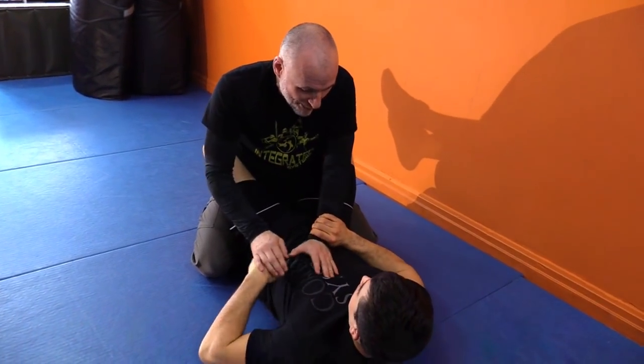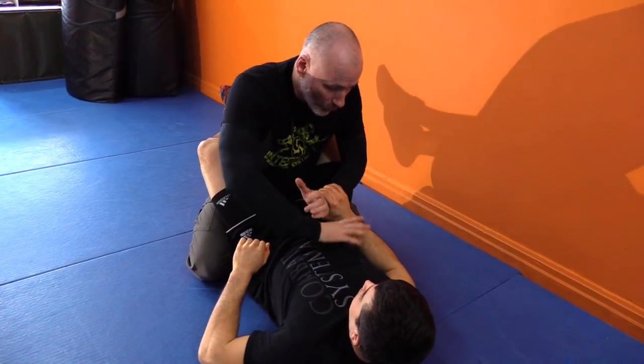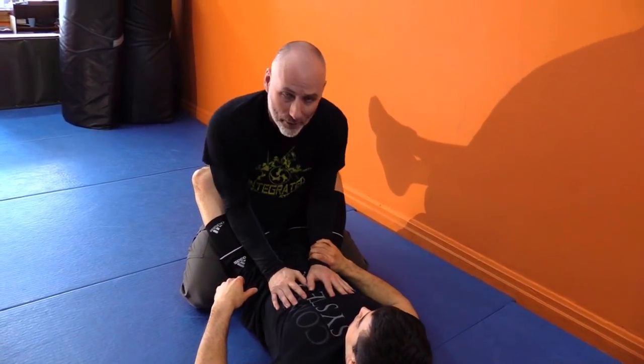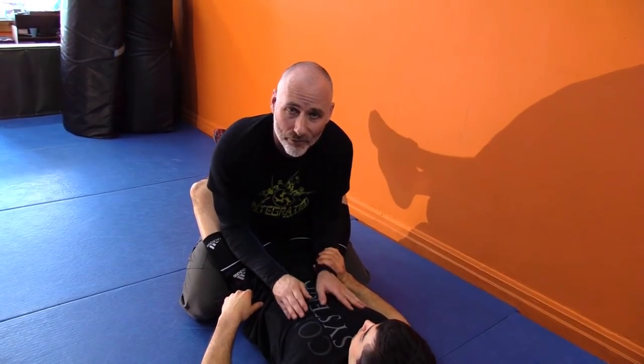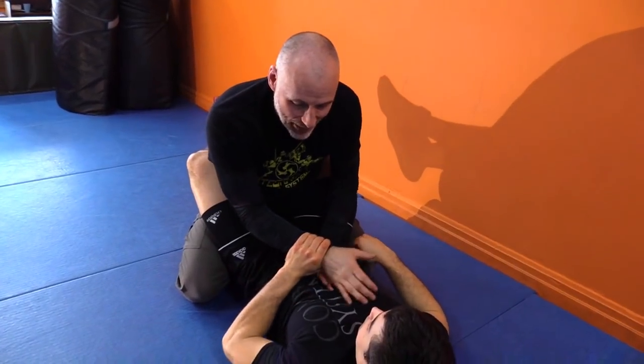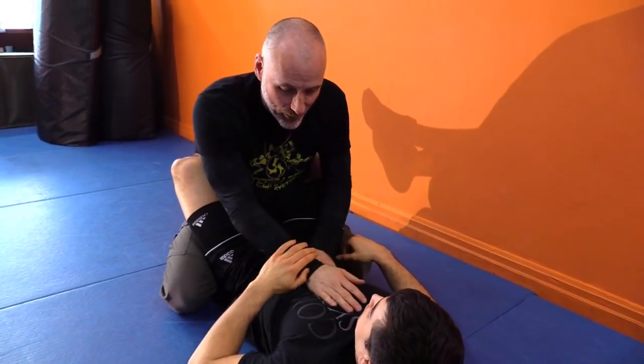More often than not, rather than trying to cross-grip where I'm opening my elbow and exposing my back, I want to keep my elbows in tight. These are my points of rotation, and I want to work underneath from here.